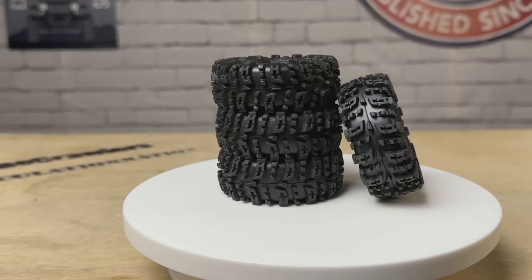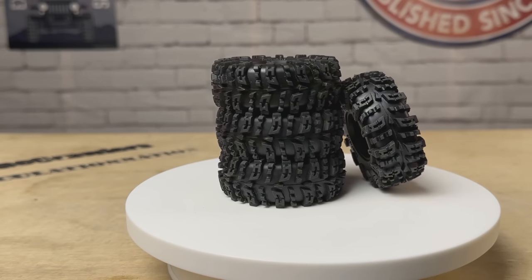These things look and feel epic, so I can't wait to get them on a build. We're going to put them on the Tarantula build, which is currently running the 64 millimeter Swamp Claws. Let's take a closer look at these things, then we'll mount them up on the wheels, put them on the build, and see how they do.